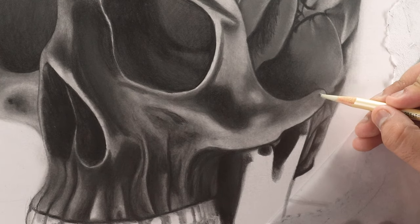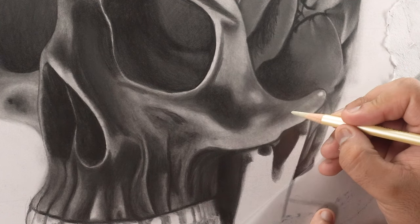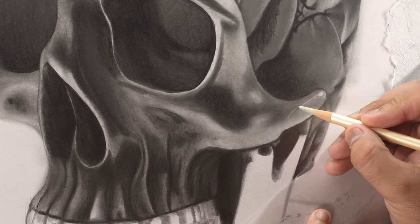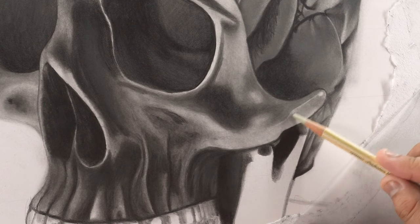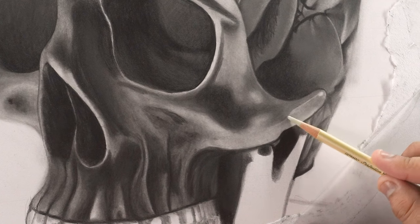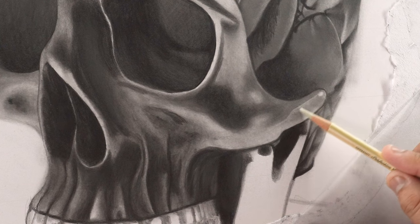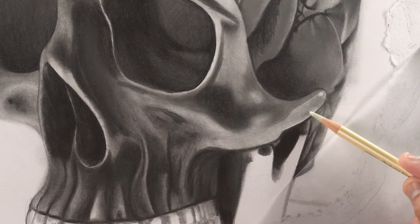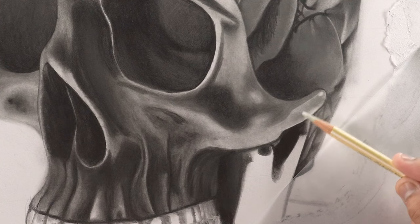Now it's time to add highlights in the face using a perfection eraser. I'm adding a mixture of blended highlights and small strokes to lighten the required areas. The texture of a perfection eraser is kind of chalky, so when you don't clean the tip frequently after using it on a darker area, it makes the tip dirty. And when you use the same eraser on a lighter surface, all the graphite from the tip starts depositing on the paper making the area patchy and dark. So make sure to clean it more often while working on this area to achieve better results.